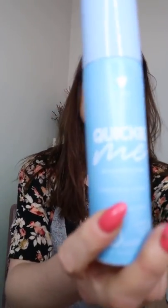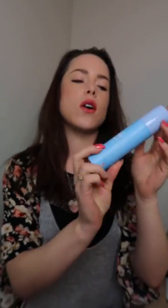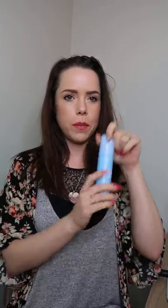My hair is definitely more than one day old. Hair does generally curl best one day old — mine is probably two. It's a little greasy so I'm going to freshen it up with a little dry shampoo. So we've got a little product here called Quickie Me from Design Me. Super cute packaging.